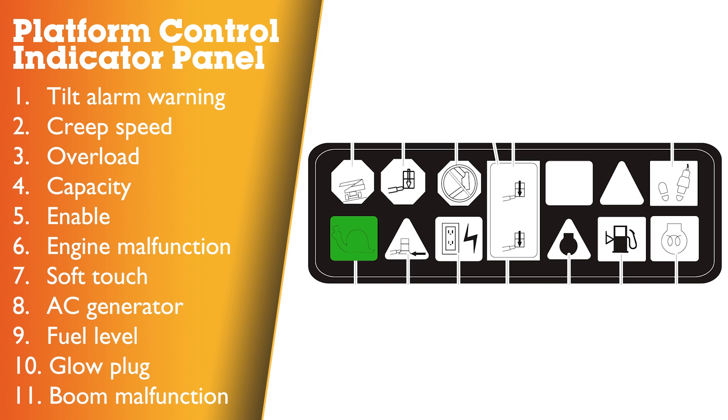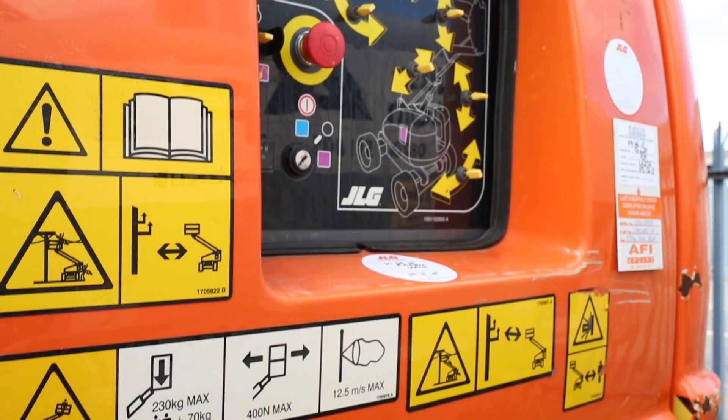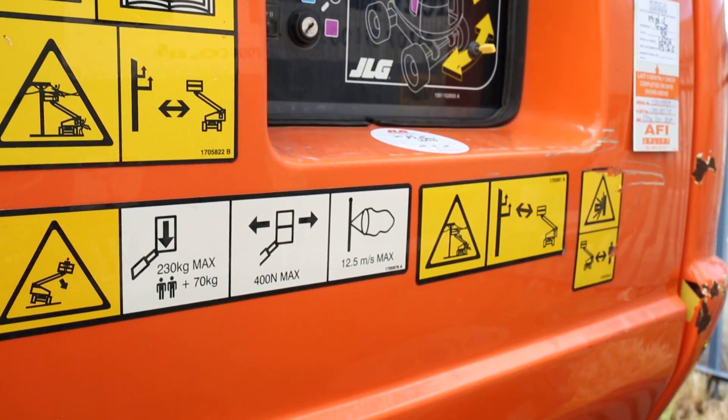Creep speed indicator: when illuminated, the function speed control is turned into the creep position. The indicator acts as a reminder that all functions are set to the slowest speed. Overload indicator: this indicates that the platform has been overloaded. Capacity indicator: this indicates the maximum platform capacity for the current position of the platform. Restricted capacities are permitted at restricted platform positions — refer to the decals on the machine for restricted and unrestricted platform capacities.